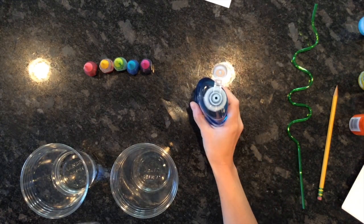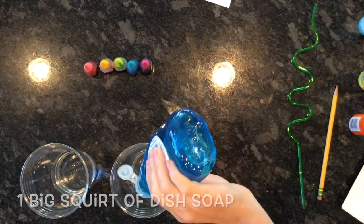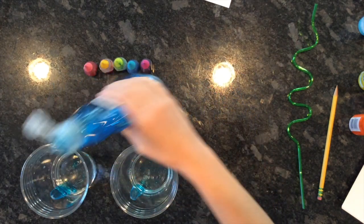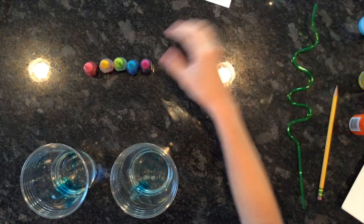We're gonna grab our plastic cups and we're gonna fill our cups up with one-fourth cup of water. Next, you're gonna take your dish soap and give some generous squirts into your cup. I'm just doing a big squirt in each cup, then I'll set that aside.